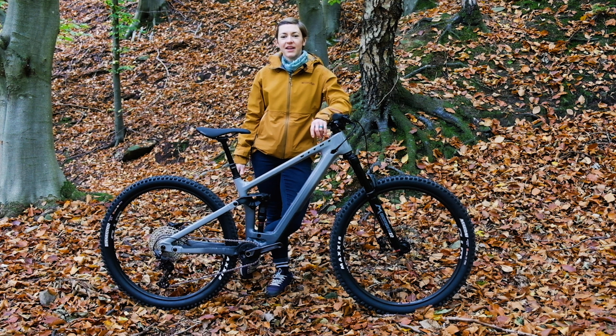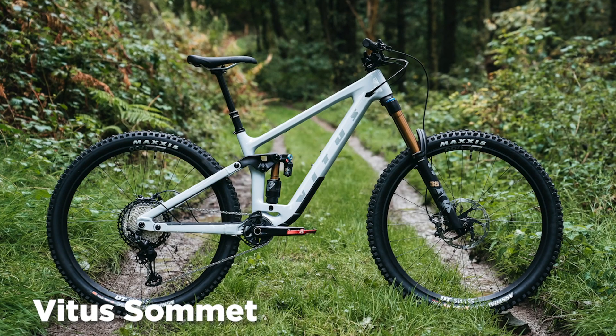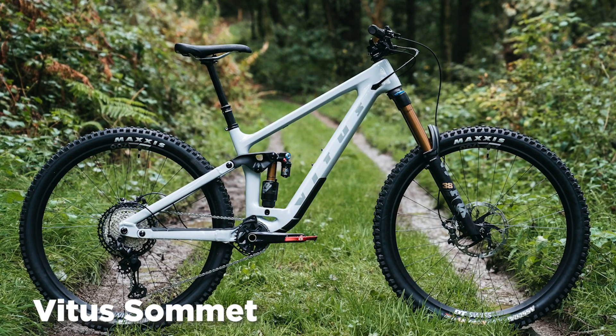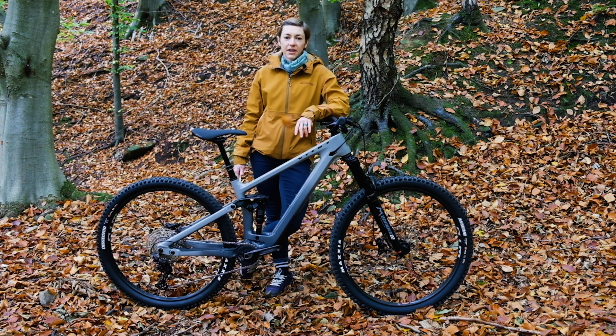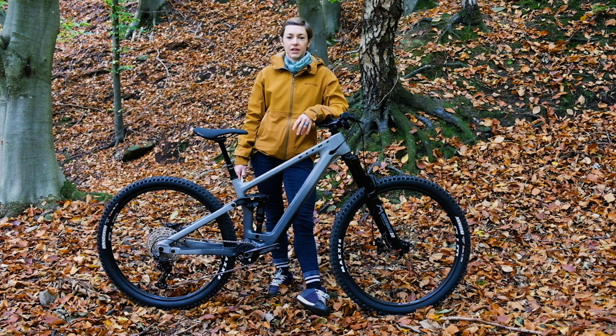Number five, last but not least: if you want a similar bike to this but with more travel, you can buy the Vitus Summit. Today is also the launch of the Summit bike, which has 162mm of rear travel paired with a 170mm fork. It gets all of the same upgrades as the Escarp — still a carbon front triangle with an alloy rear — and it comes in both 27.5 and 29er wheel sizes. Prices for that one start at £2,399 and top out at £3,599.